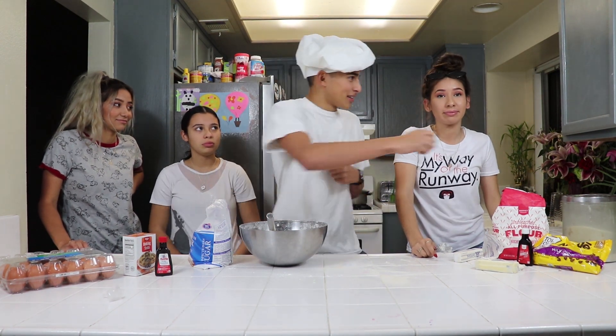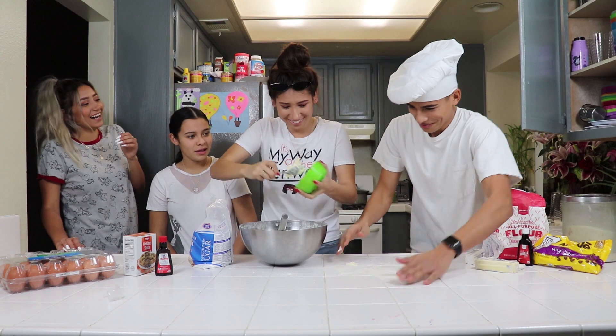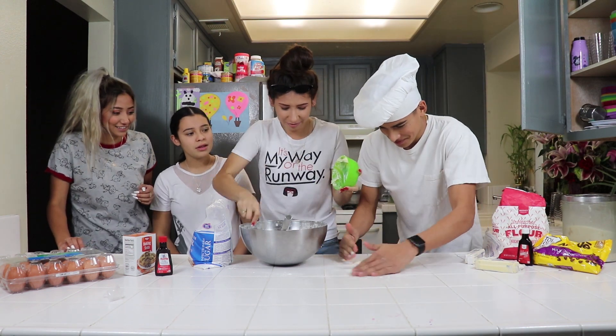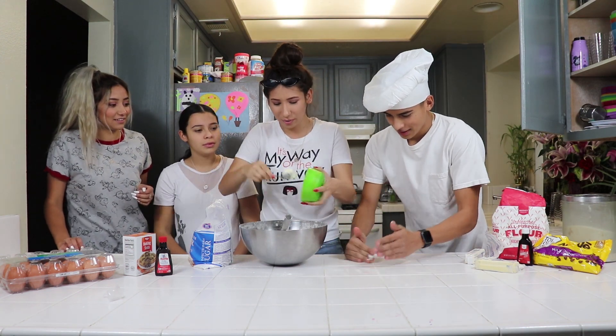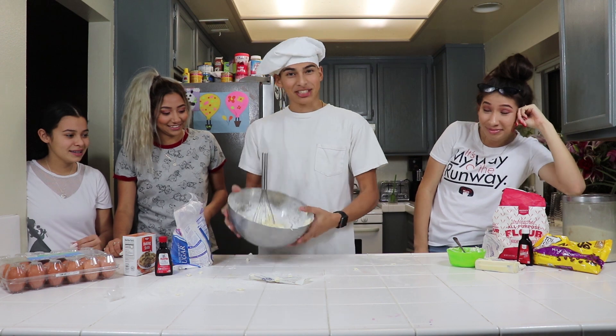Second step, we have to mix the butter. We need one more. Now that the butter thing — we have to mix it with the salt.